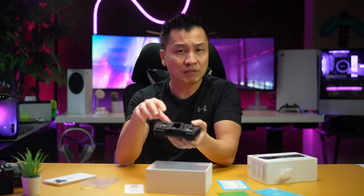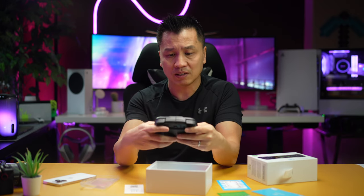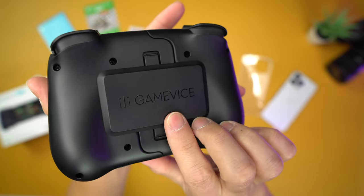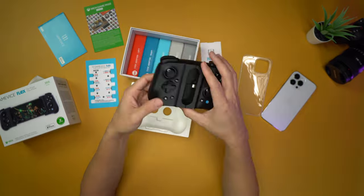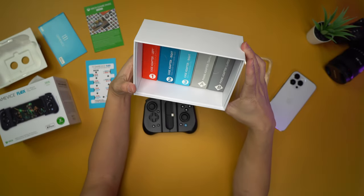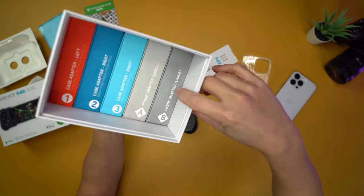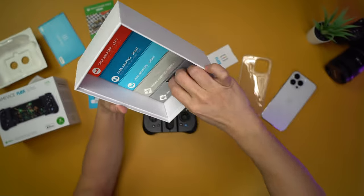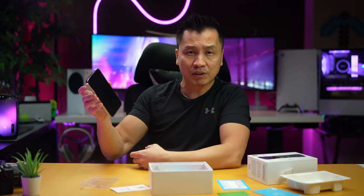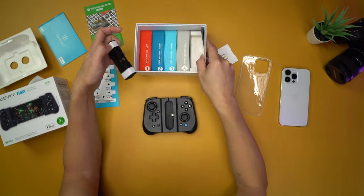That's my take on the Razer Kishi V1, and it seems like this is the exact same thing. The only difference is that Gamevice put their logo on here versus the Razer logo. I'm going to pick a case adapter — it says phone adapter large right here. I'm going to do that because I have an iPhone 14 Pro Max.